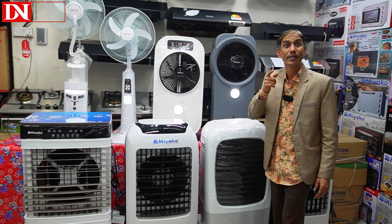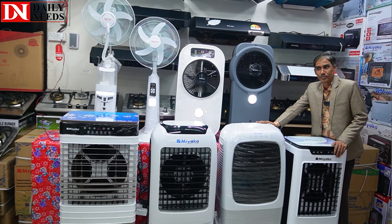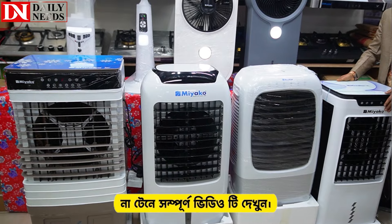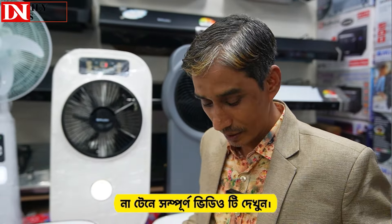The air cooler will be 10,000. But viewers, if you look at the air cooler, what's the problem? I've already said that the air cooler will be 10,000. And the air cooler will be 10,000.